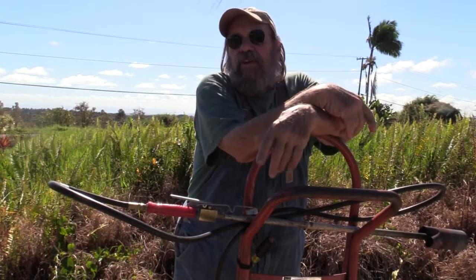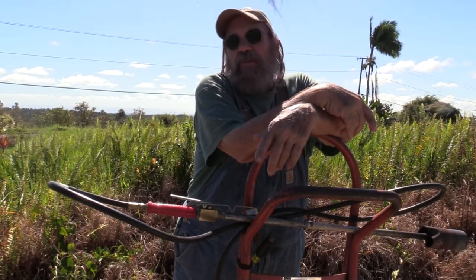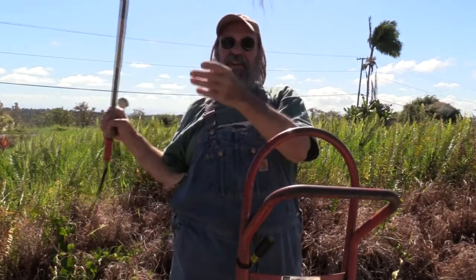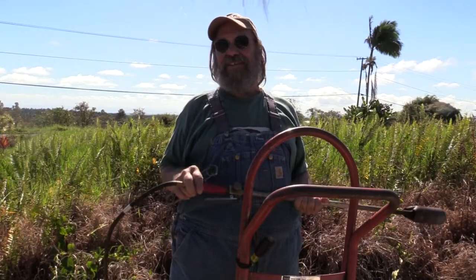I've been doing this thing about weed control, and there's been a bit of enthusiasm about having me show up with the 400,000 BTU Red Dragon Flamer.